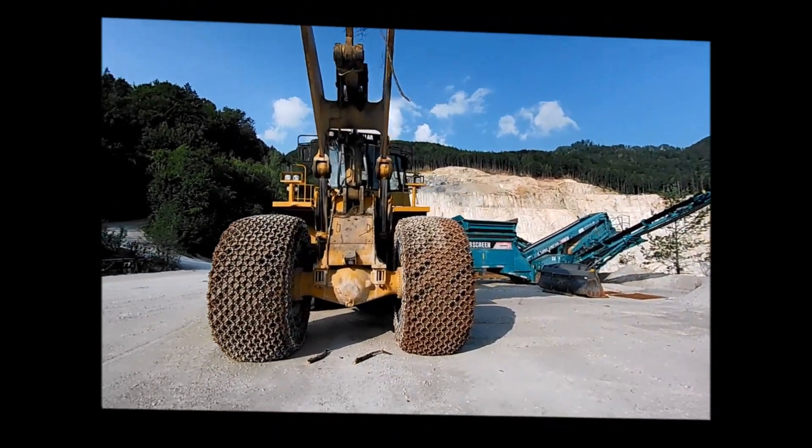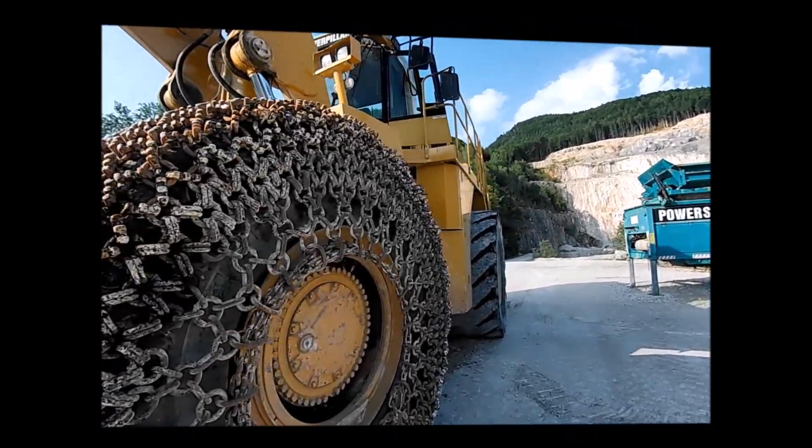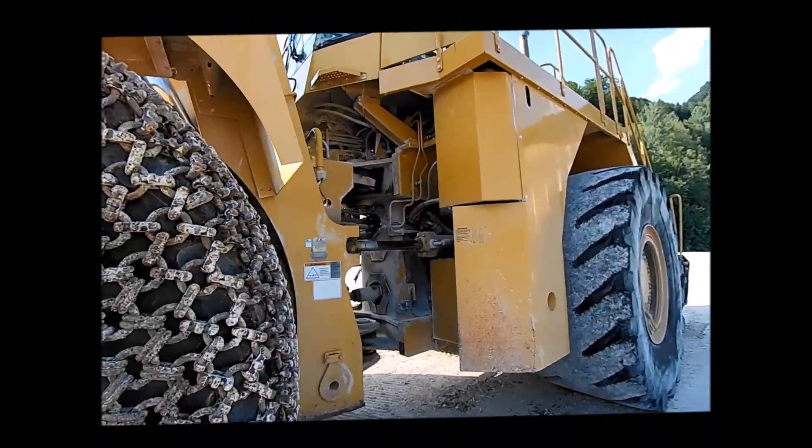This video shows the inspection of a Caterpillar 990 wheel loader, performed at a TA1 inspection level.